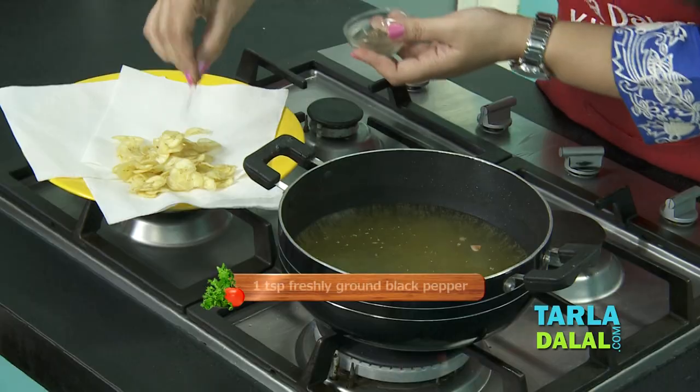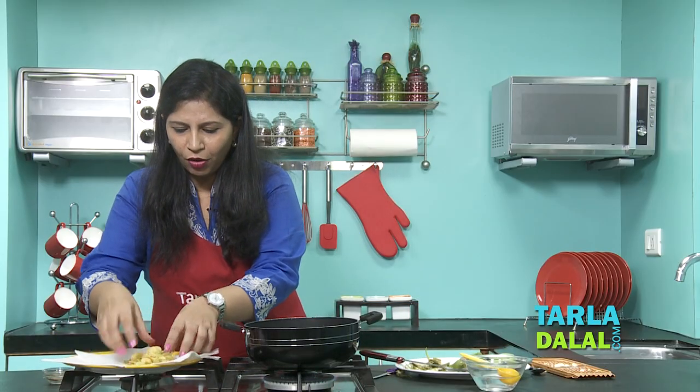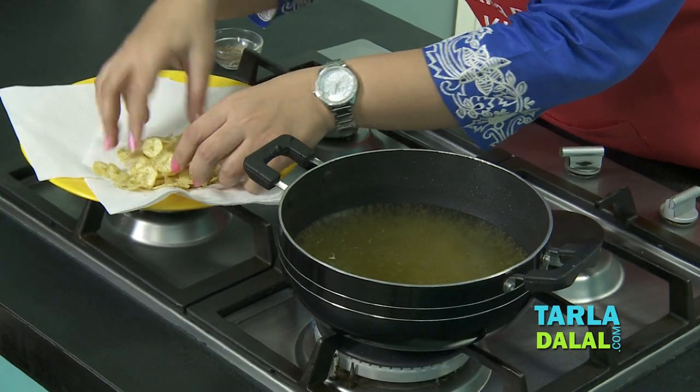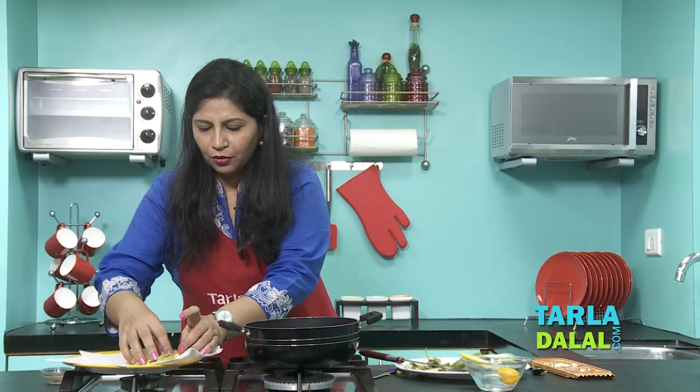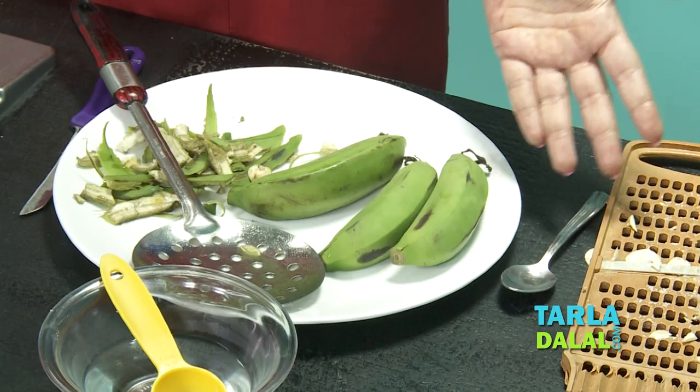Sprinkle a little pepper powder over the drained wafers and toss them right away while they are still a little hot, so that the pepper powder sticks to the wafers very well. Be careful though, the wafers are a little hot. Let this batch cool completely, and until then let's begin with the remaining bananas — peel, slice, and deep fry them in the same way.